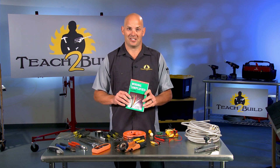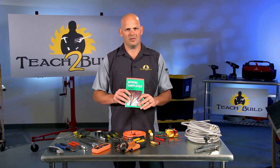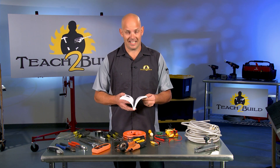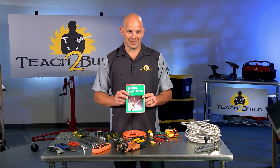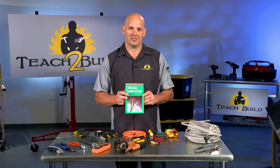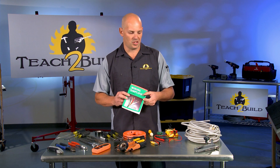It also has a section on three-way switches and four-way switches. If you don't know how off the top of your head, you can find it on page 58, I believe. It's a great book. It's got some safety procedures as well, and it covers all the basics of wiring so you can really get to know what's going on in your house.